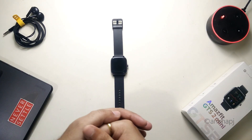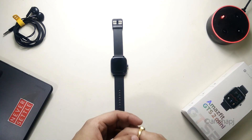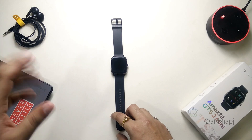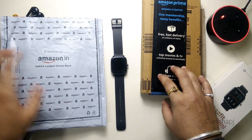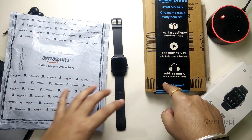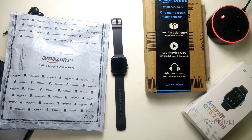Hey guys, it's TechRacer and today I'm going to do another different type of video. This is a requested video, again on the GTS2 Mini. I've got a lot of requests regarding screen protectors or screen guards for this particular watch, so I searched Amazon and Flipkart for all those accessories and basically found two types. We'll try out both one by one and I'll let you know which one is better for you to go with.